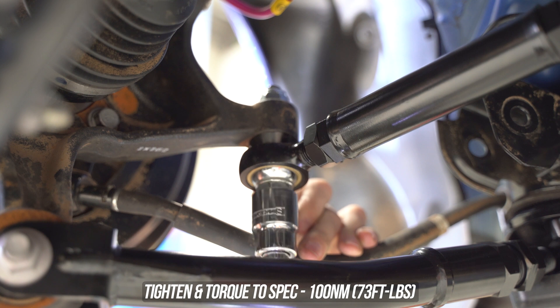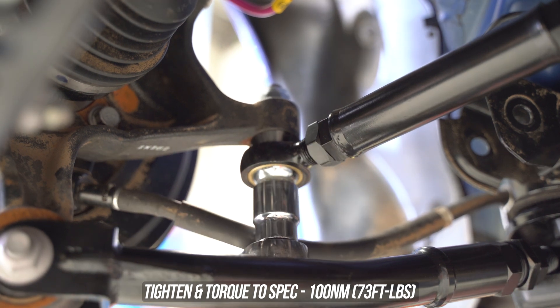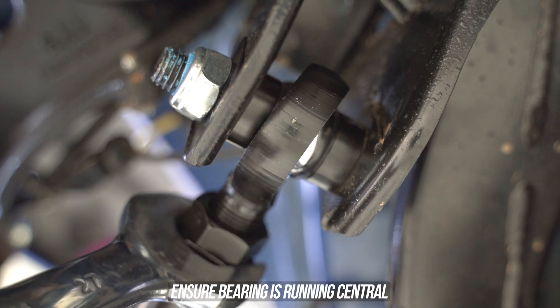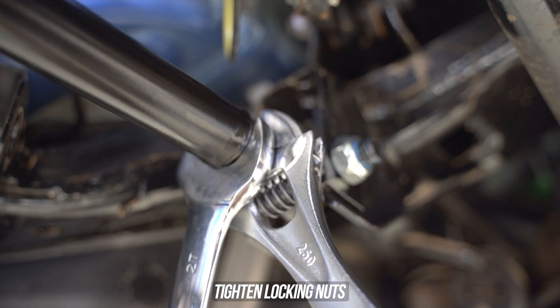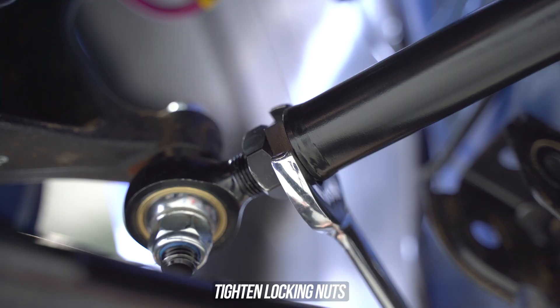Once that's been done, head briefly down south, tighten and torque the bottom nut to the spec shown on the screen. Now like with any other bearing you run, the bearing absolutely must run central - cannot be cocked to the left nor the right, central. Go ahead and hold the toe rod down and tighten the locking nuts down on one side or the other as shown.